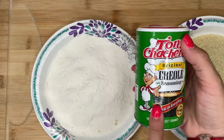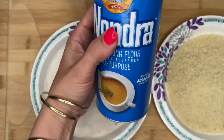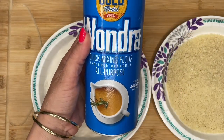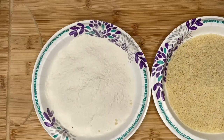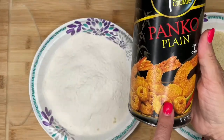I sneeze every single time I use this, so wait for it. This flour is one drop — you cannot make mistakes with this flour. You can use all-purpose flour, no big deal, but I would suggest getting this because it's foolproof. And then panko breadcrumbs — that's all it is, plain panko.